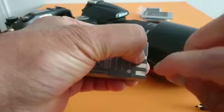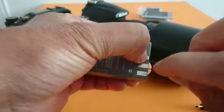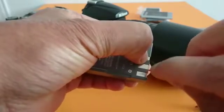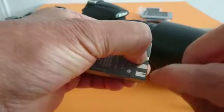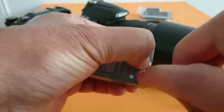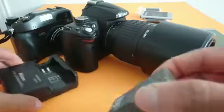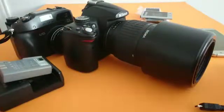Just keep touching the contacts like this for 30 to 40 seconds. This is how to revive a dead battery for a camera, cell phone, or any device. After that, put your battery in the charger and charge it.